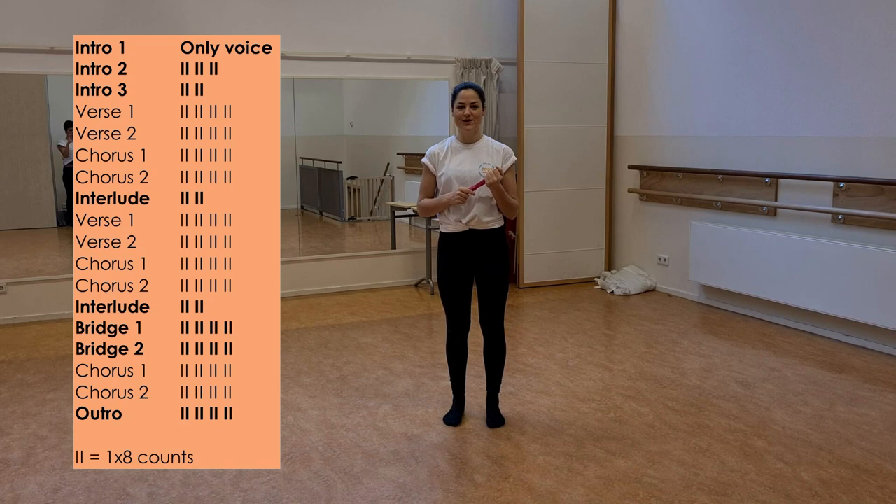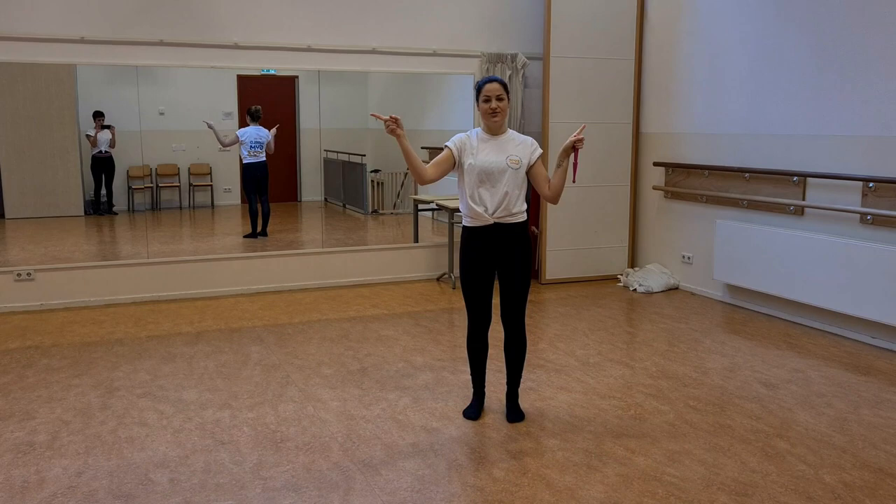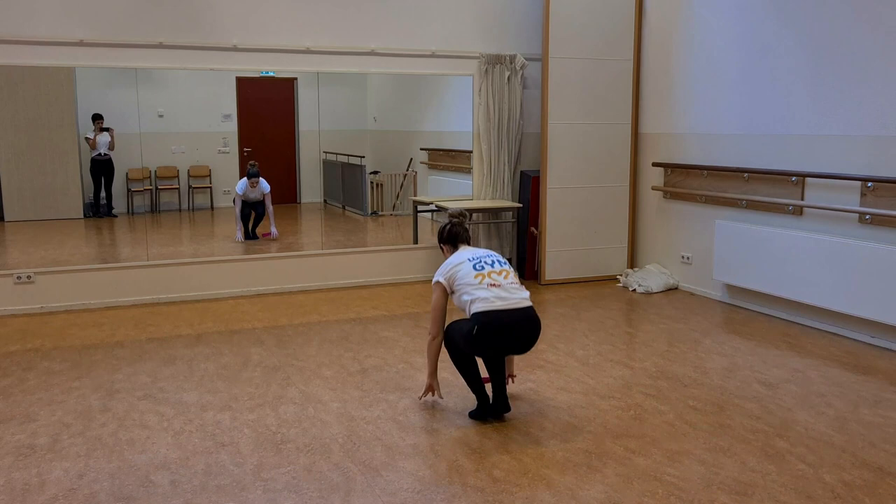Hi there! In the second video we will teach you the remaining parts of the choreo Born This Way by Lady Gaga. We will start right away with the intro of the song and we will be in two groups: one in the middle of the field and one on each side of the field. Let's start with the people in the middle of the field.